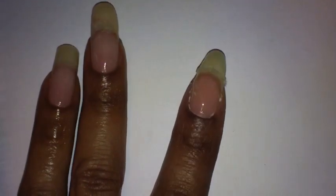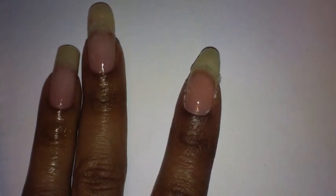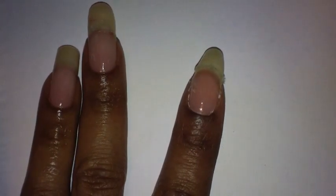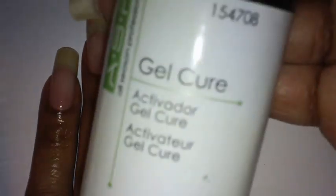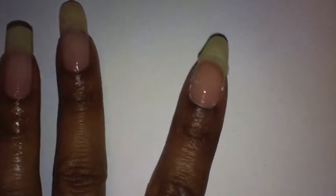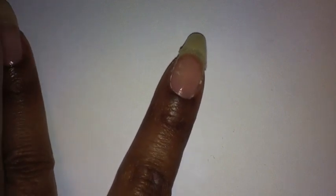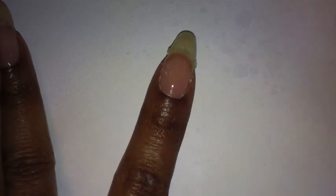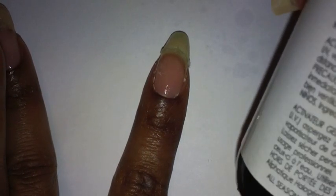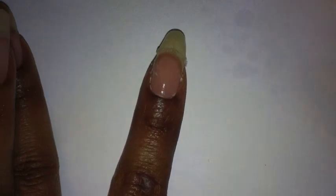I'm going to cut this nail down and shape it a little better after this. After you spread the gel on, you take the gel cure spray and hold it about six inches away from your nail and spray. It only takes one minute to cure, which is really fast.